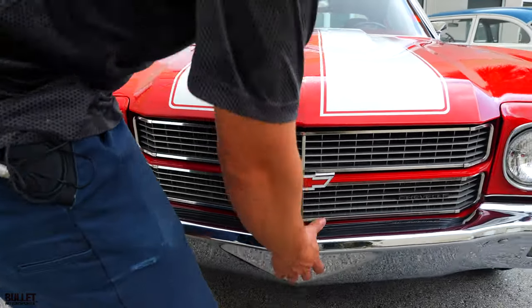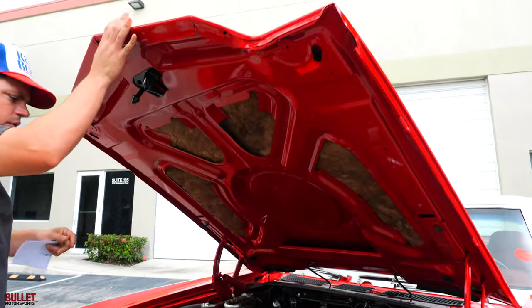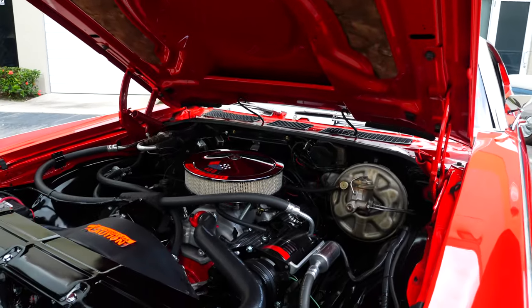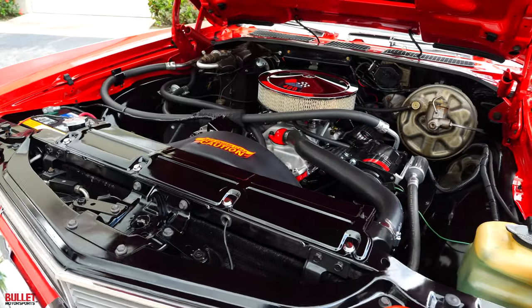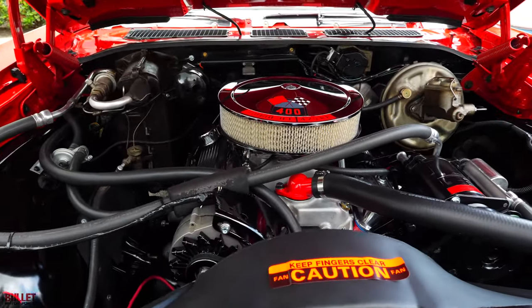I'm going to pop the hood for you. This has a 400 cubic inch motor with all the options you would want — air conditioning, power steering, and power disc brakes up front. The engine was rebuilt 100 miles ago. I'm going to give the new owner full documentation. It has a set of shorty headers on it, and just look at the detail of that motor.